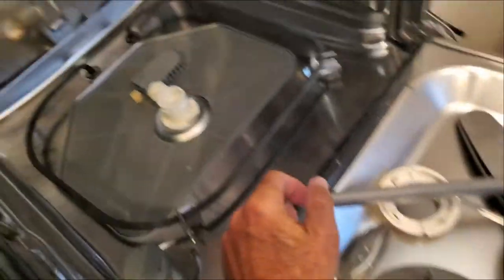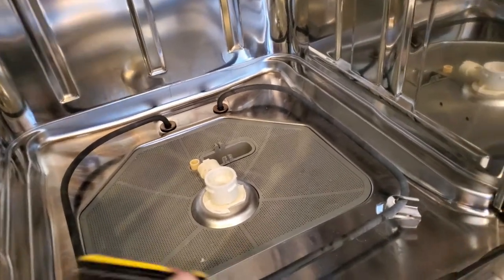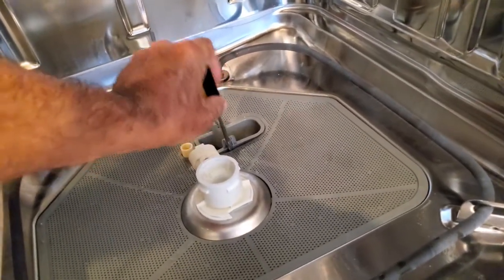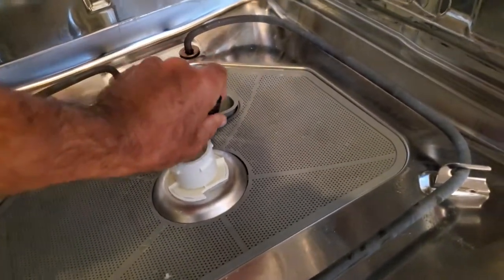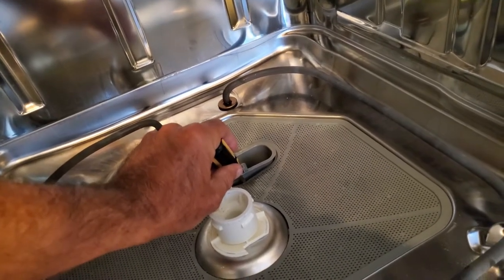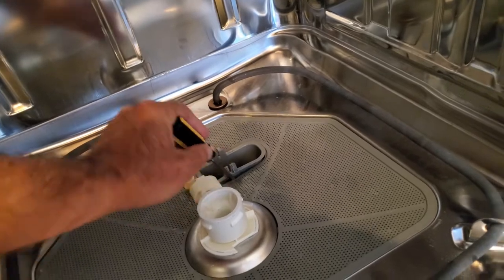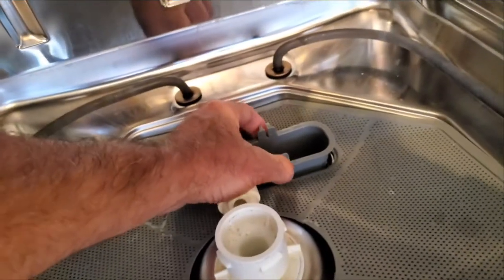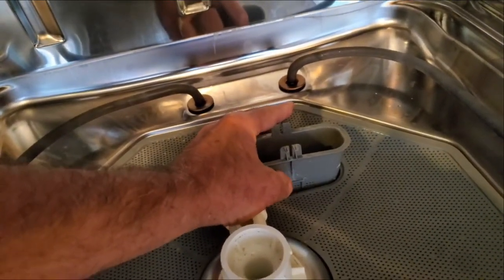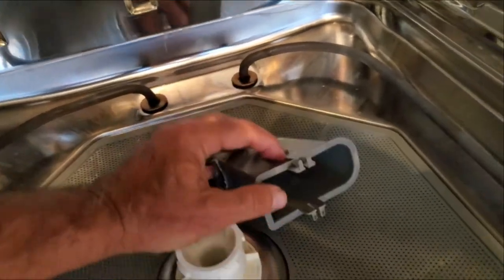Once you loosen it from there, the bottom part slides right out pretty easily, giving you this whole piece to take out. With that out, you can lift this up and we're left with just that. From here, use a screwdriver and pry in underneath. You have to pry in from both sides and the drain filter will pop up — hold that and then pry from the other side and it will come out.